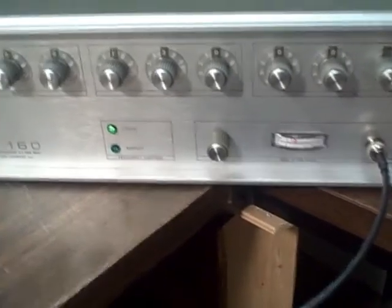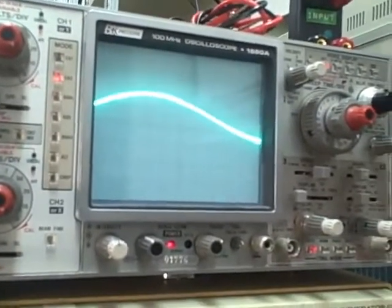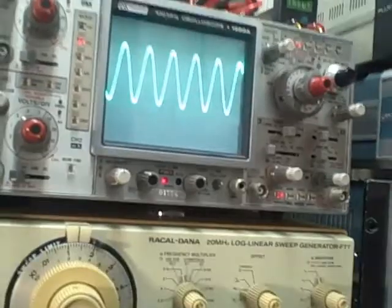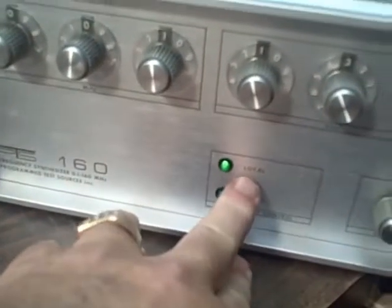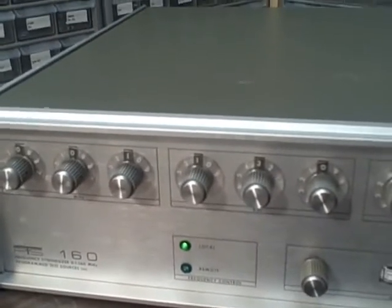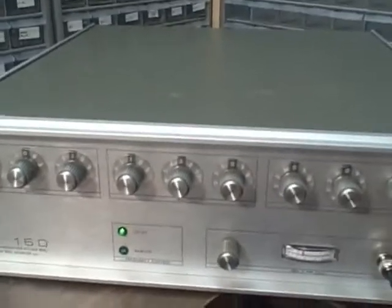We've got unbelievable control over the frequencies. We have adjustable amplitude on the output, and a built-in RF meter to give us an idea of the amplitude. We have indication of whether we're in local control or remote control through the computer control port on the back, if you're inclined to set that up. The output is into 50 ohms and reads in dBm right off the meter. I have an excellent manual for this and will provide it as well.